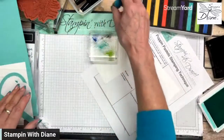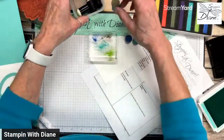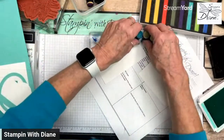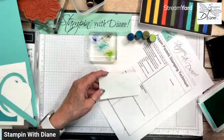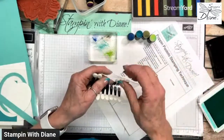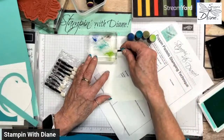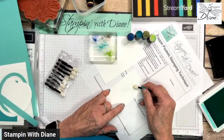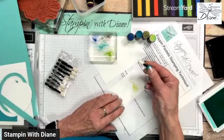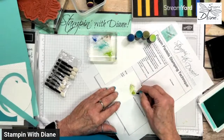So I have my Night of Navy sponge dauber, Coastal Cabana, Mossy Meadow, and Granny Apple Green — all dedicated daubers. You could also use makeup applicators from the dollar store for just small areas where you want to get into tighter spots. That way I can get into just this area and maybe get some Mossy Meadow in there as well.